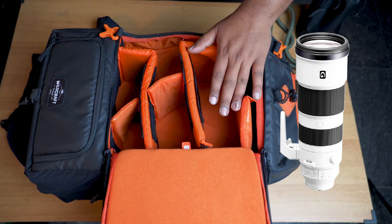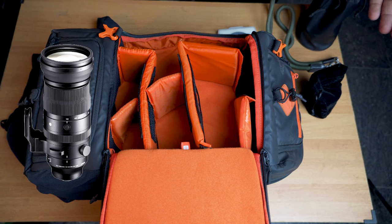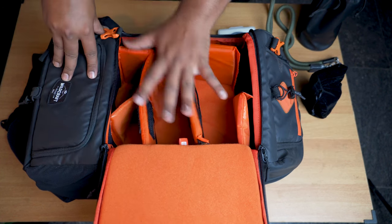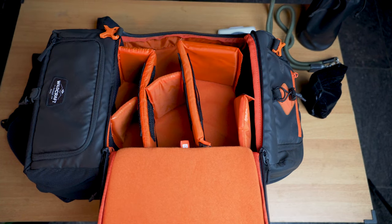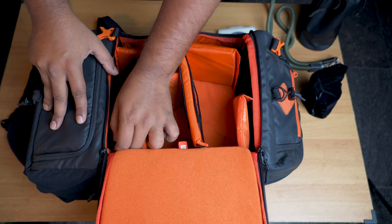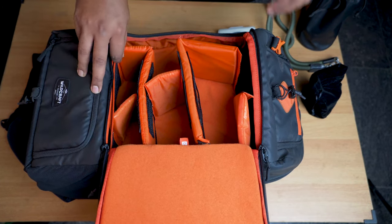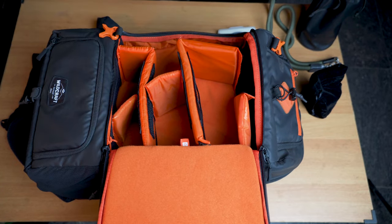You can fit a Sony 200-600 lens easily in here, and I don't think you'll have any problem with a Sigma 150-600, Tamron 150-500, or the Sony 200mm lens — all fit easily with the camera body, no problem whatsoever. There is also a zipper here, though there's just a hard padding with no cover, so I'm not really sure why they added it, but it's there.